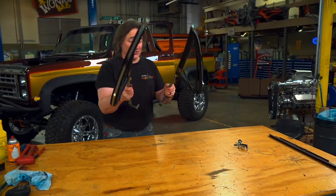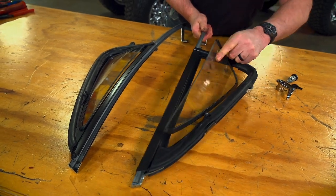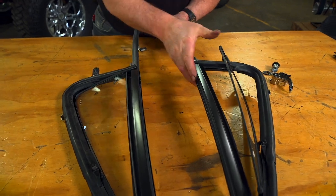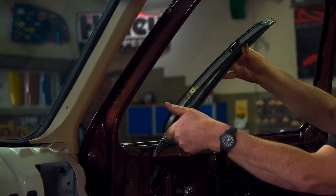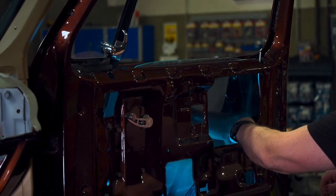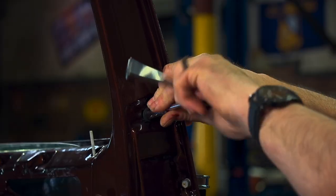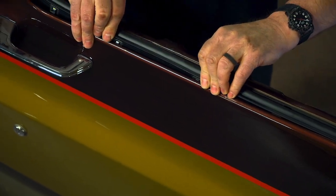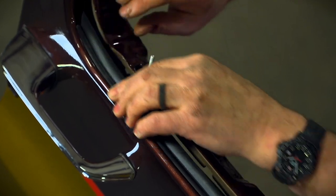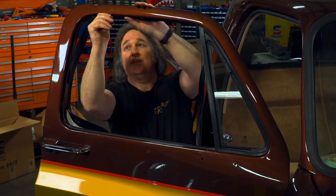The vent window assemblies are next, and just like the doors, you can get all the parts to restore your originals, or you can get complete replacements from LMC. This includes new glass, new weather stripping, new window channel — everything. This is a nice option if yours are rusted out. The vent window slides in front of the window glass, and the rear door glass channel mounts to the rear of the window glass. Then the outer window seal pops in place on the door. And finally comes the rubber weather stripping that goes around the glass and gives it a rubber channel to move up and down in — it pops in place in the upper corner and then just feeds into the metal channels around the perimeter.